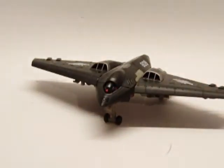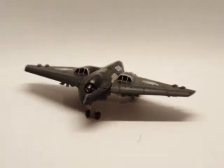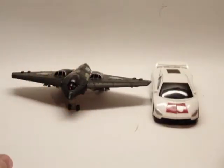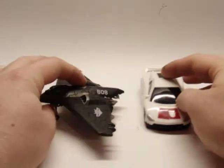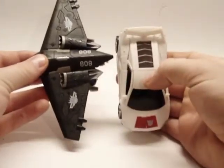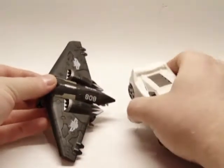Let's get to some size comparisons. Here he is with Revenge of the Fallen Breakdown. He's pretty big in vehicle mode for a Scout Class figure — it's just the wings that make him really big.